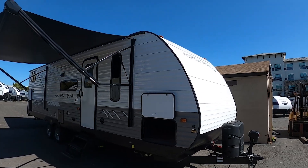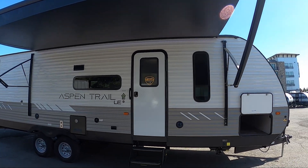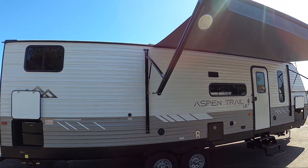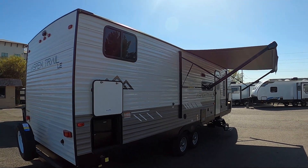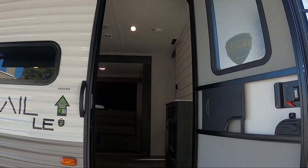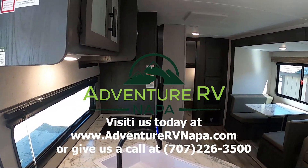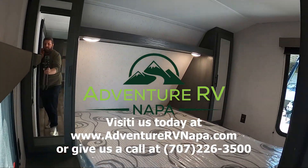The Aspen Trail 29BHWE is 6,500 pounds unloaded. It is a total length of 33 feet and 3 inches. The fresh water tank capacity is 52 gallons, the gray water tank capacity is 38 gallons, and the black water tank capacity is 38 gallons. Come down and see us — we'd love to show you this beautiful bunk model. Please like and subscribe to our channel. Happy camping!